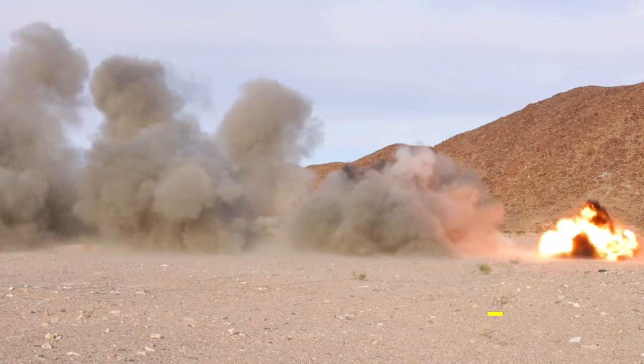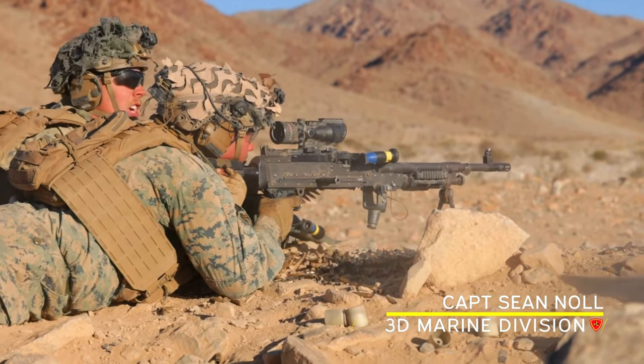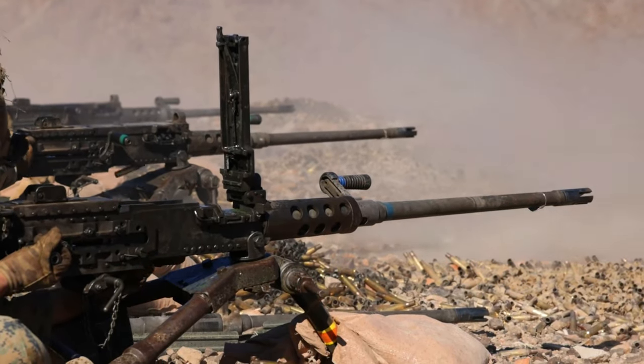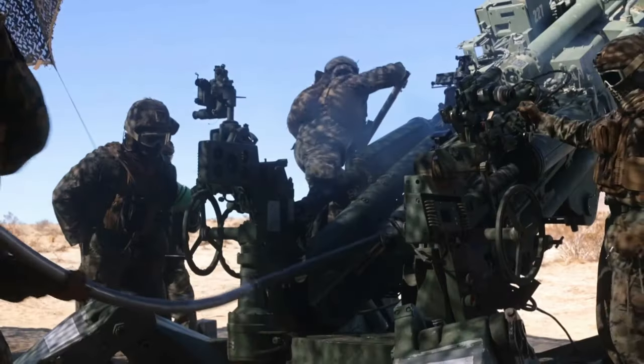This was a training event that truly tested the mettle of the individual Marine — how prepared were you, how focused were you? Every single instance, the Marines stepped up. Whatever it was, the Marines stepped up, they met the task, they understood what their mission was, and they executed brilliantly.